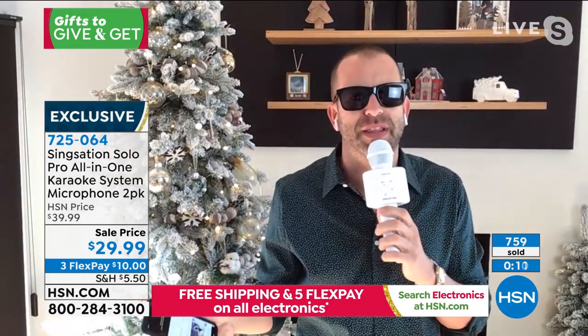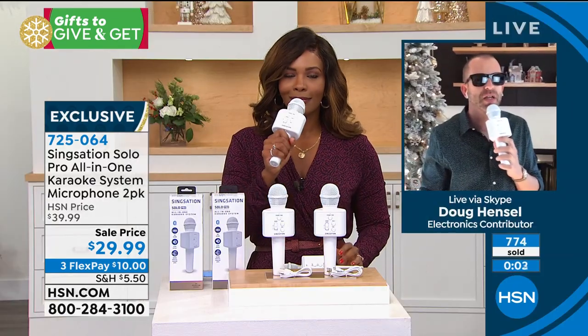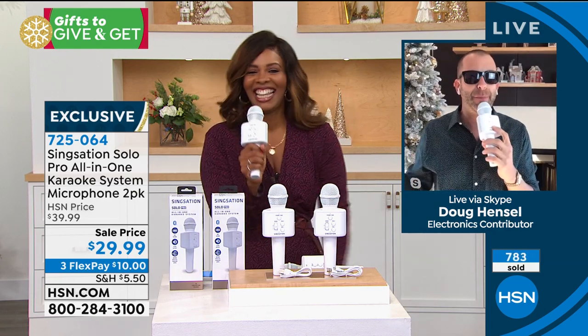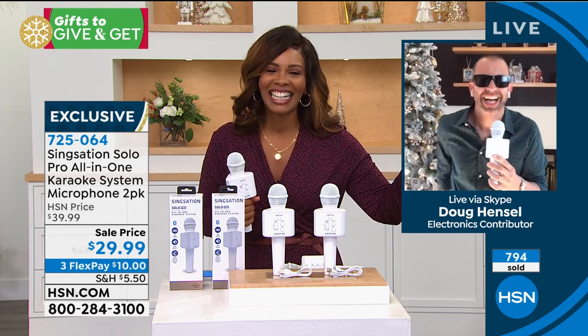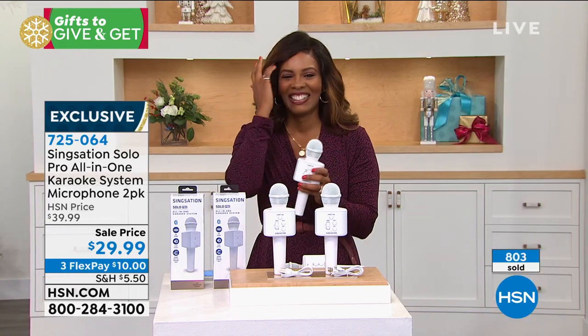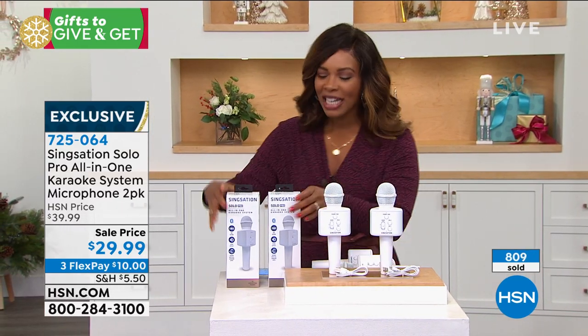Exactly — it's all about just having a good time. My son's not a big singer, so he likes to be the guy that tells the jokes. So I have a joke for you, Tamara: What is Santa Claus's favorite type of music? Wrap — W-R-A-P. Wrap! Oh my gosh! Thank you so much, Doug. It was so good seeing you. Happy holidays! Happy holidays to you too. That was actually kind of funny — I might have to repeat that joke somewhere.